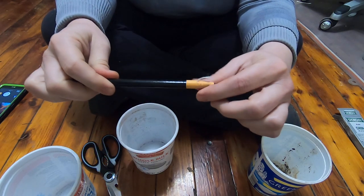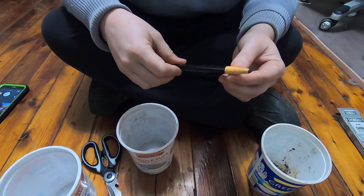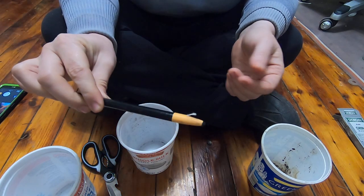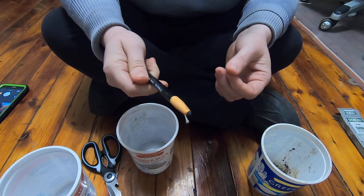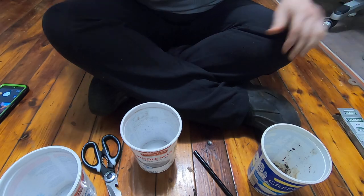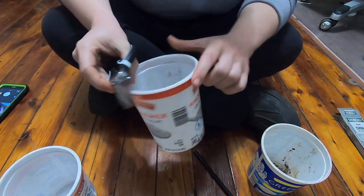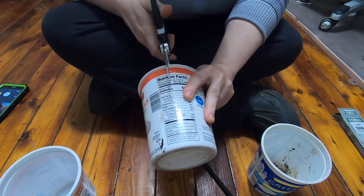I still haven't figured out how to actually sharpen them using the little string, but that's okay. My skills do not involve using anything other than a razor blade to sharpen these. If someone has tips that's fine, otherwise I'm all right with using that.